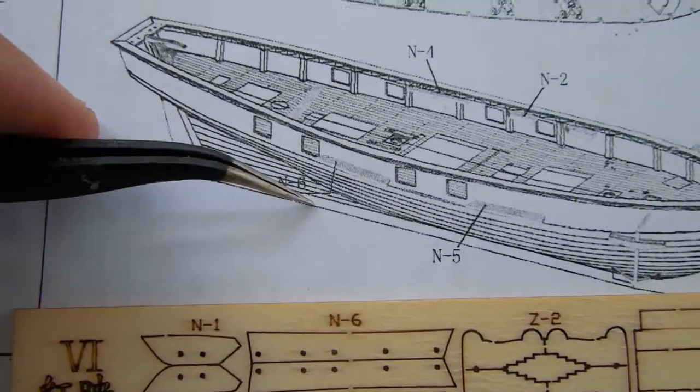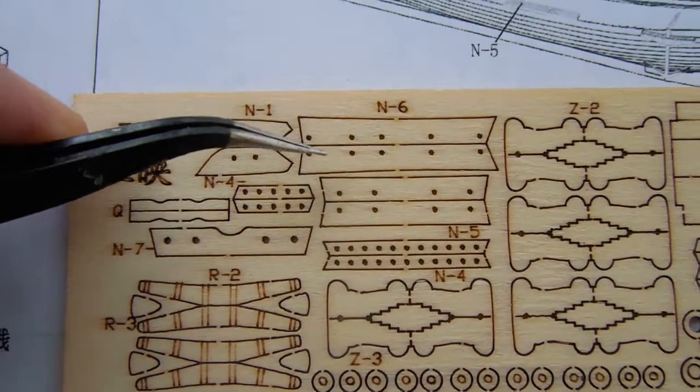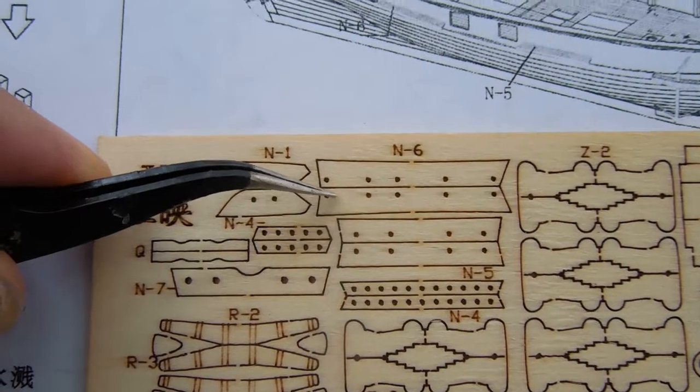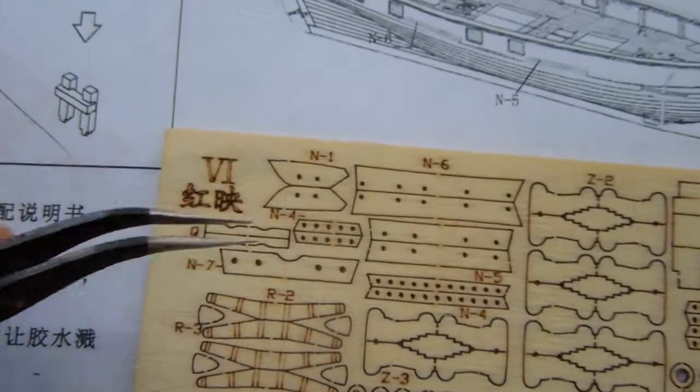Parts N5 and N6 go on the outside of the ship. Note on N6 there are actually five holes — I only use four, the ones that are evenly spaced, and it is used to create the climbing ladders that you see here.